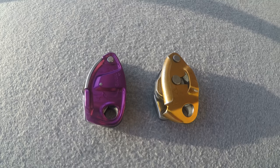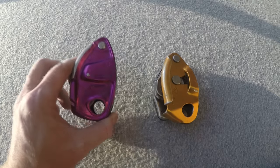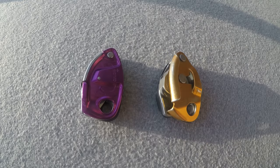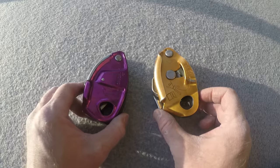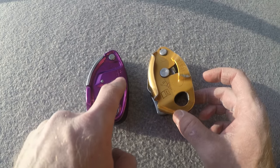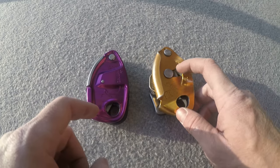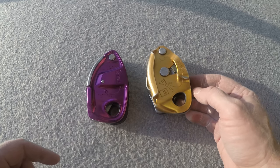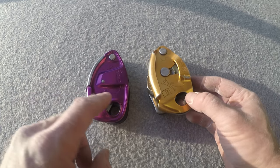The biggest question people are considering with the launch of the Grigri Plus is how does it differ from the Grigri 2. This is going to be a comparison analysis. Visually you can see some differences — there's a fully enclosed design now, so no longer do you have the open aspect of the Grigri 2.